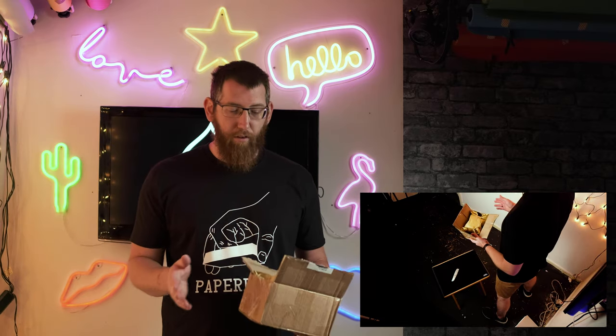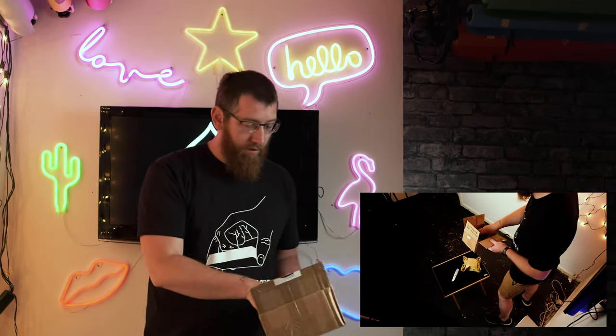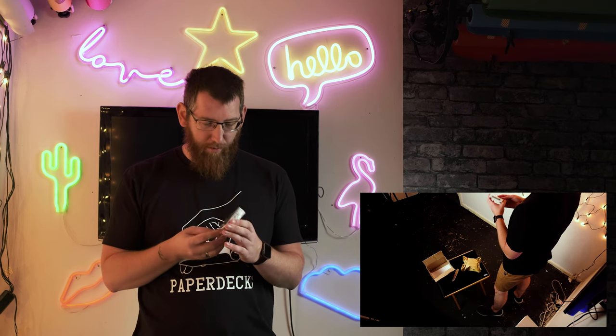So as always, it's nicely packaged up — it's got a nice box on it, and also got another package in here which has the Paperdex logo on. So before we take a look in here and see what I've got, there's also another deck of cards in the box, which is the flywheels. Didn't know about the flywheels, so it'll be interesting to check them out and see what they're like.